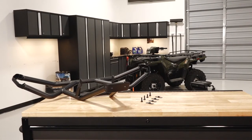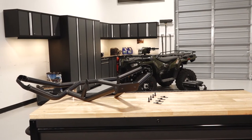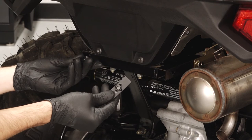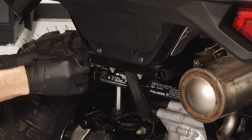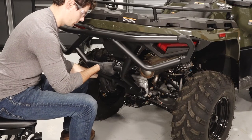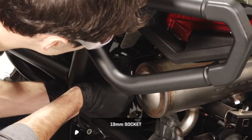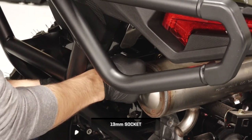To install the rear bumper on your Sportsman 450 or 570, follow these steps. Begin by sliding the bumper weld mounts into the upper frame tubes with the fasteners facing inwards. Next, mount the bumper into place and align the mounting holes. Then install the upper bumper fasteners from the outside without fully tightening.